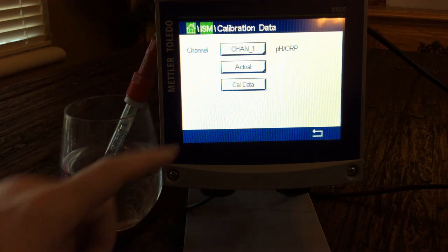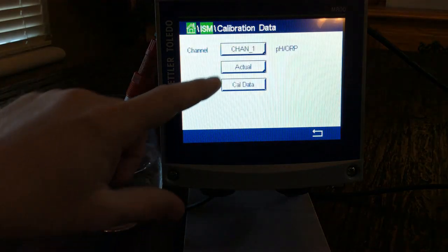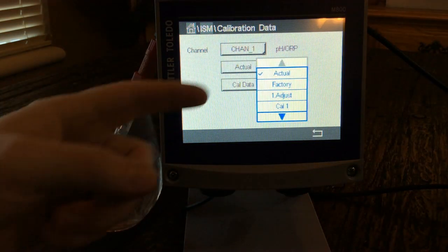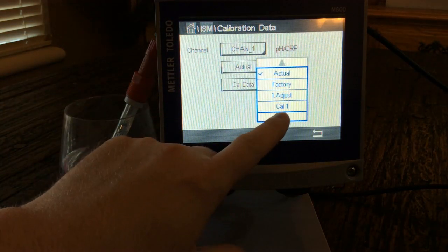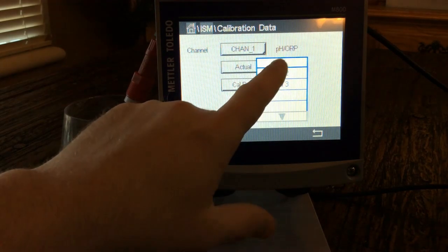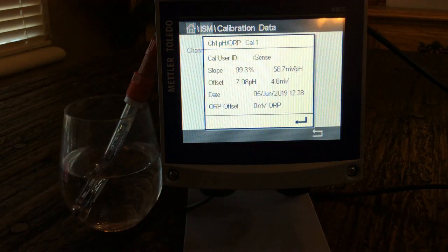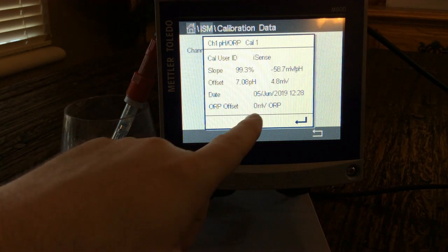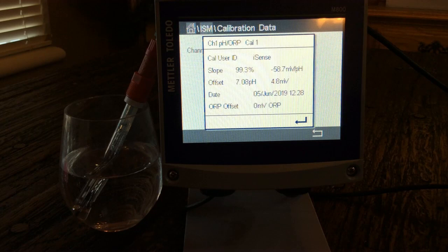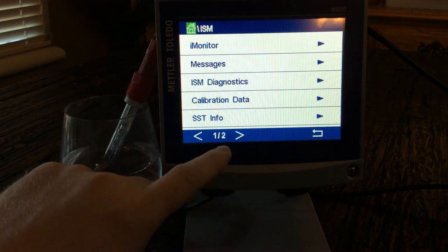Under Calibration Data, you can pick whatever channel you want and see your actual readings, factory values, and your adjustment. Depending on how many calibrations you've done, you can see up to three at any time. For example, Cal number one done June 5th of 2019 shows our slope and offset. It saves the last three calibrations.